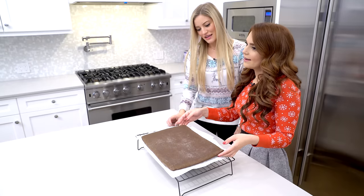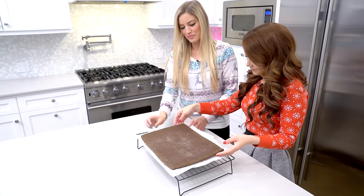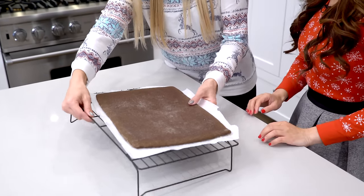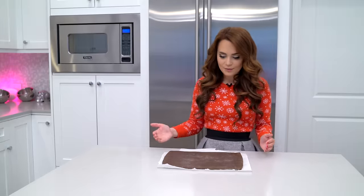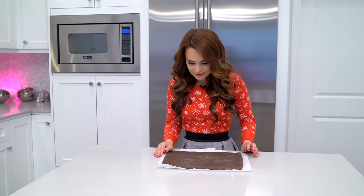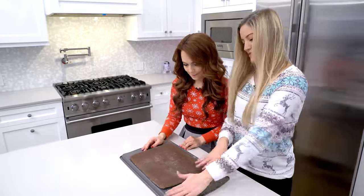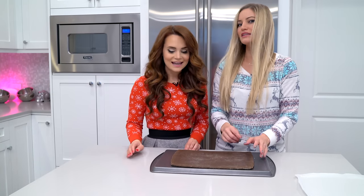This is good. I'd be very careful — it might fall apart. Should we just throw this on here? Do we have a big plate to put it on? That looks good. Maybe we can even cover this in powdered sugar to make it look like a little snow.